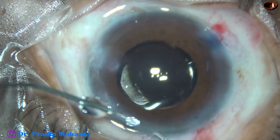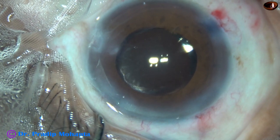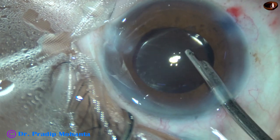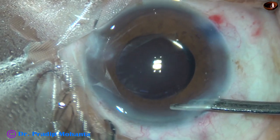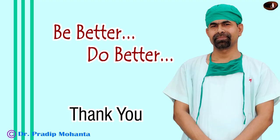In this case, we have seen the Submarine Chop technique and the use of preservative-free adrenaline. Adrenaline can help in some cases to a great extent — it can help us manage small pupil cases without using pupil expansion devices in many instances. Here we conclude the case after forming the anterior chamber nicely with BSS. The integrity of all the wounds is checked and the case is concluded. Thank you very much for your attention. Hope this video will help you in developing your surgical skills. Be a great surgeon and serve your patients with love, respect, compassion, and great surgical competence.